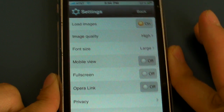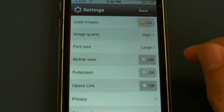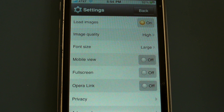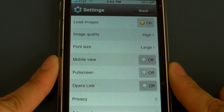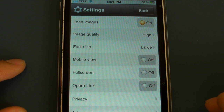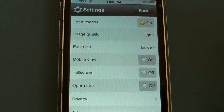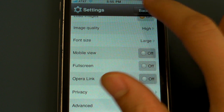Settings is where you're pretty much going to do all of your tweaking. The first one is load images — you can choose to make it load images on a page, and if you choose not to, then everything will load so much faster, but I like having that on. There's image quality and font size. I would suggest keeping it on large because it's really hard to see on small — you're going to be zooming in the whole time. Mobile view will make the websites load in a mobile form, not the full actual website. You can make it full screen or not, which basically takes away the loading bar and a bar at the top.